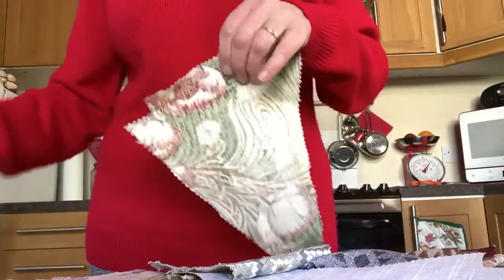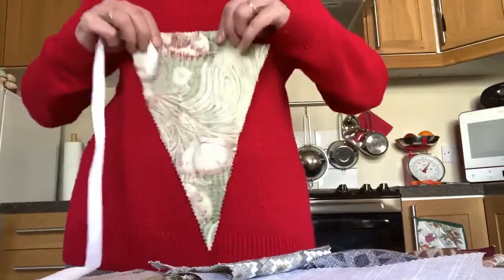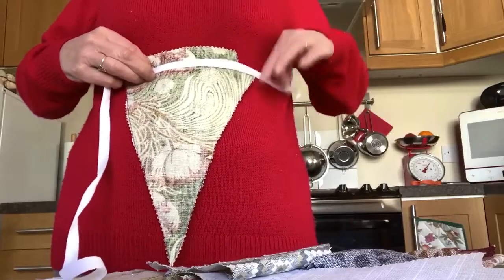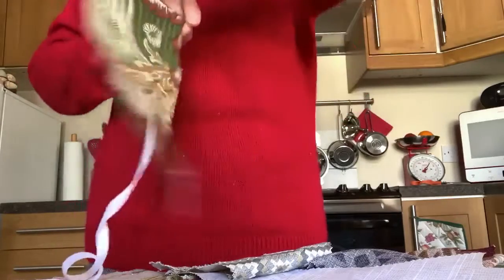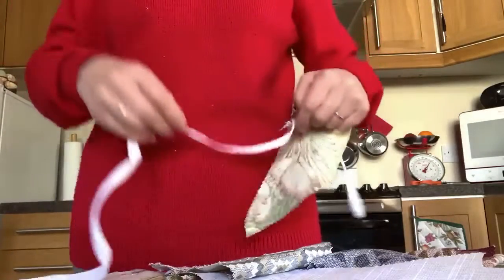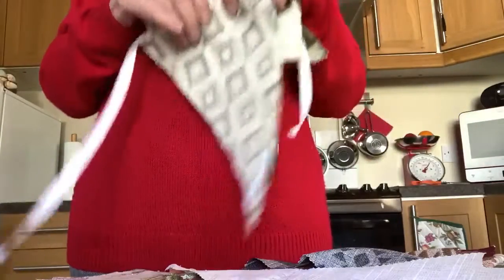What you do is get some tape — this tape has been kindly given to me from Lorraine at Home Hardware. You get your piece, pop it there, and you must leave an end on like that, then you turn it over and just do a running stitch. And there you go. Then obviously you leave a gap and get another one that you can place, and carry on and carry on until your tape runs out.